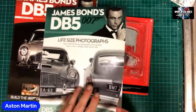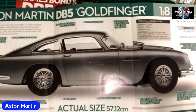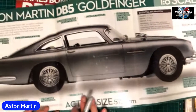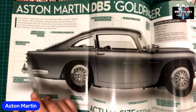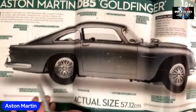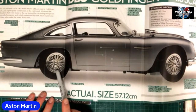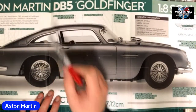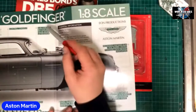This is the sexy one here, guys — because when you open it up, the best bit of this magazine is the poster. Oh yes! Actual size — 57.12 centimeters. Again we've got the bulletproof screen, oil dispenser, light swing-down tire stingers dispenser. Rotating number plate unit front and rear, extending overrider rams front and rear, retractable tire slashers — wow — removable roof panel for ejector seat, ejector seat, control console, radar tracking screen — there's so many things in this build!